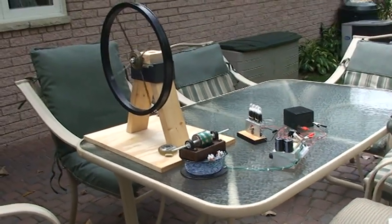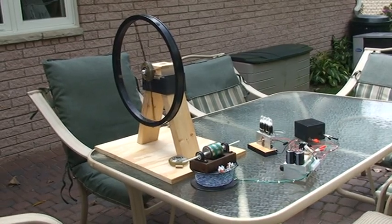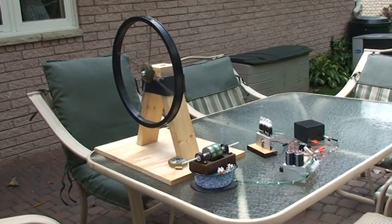What makes this thing work is the coupling between the magnet and the iron wheel. I'm going to show you something else that you might find very, very interesting.